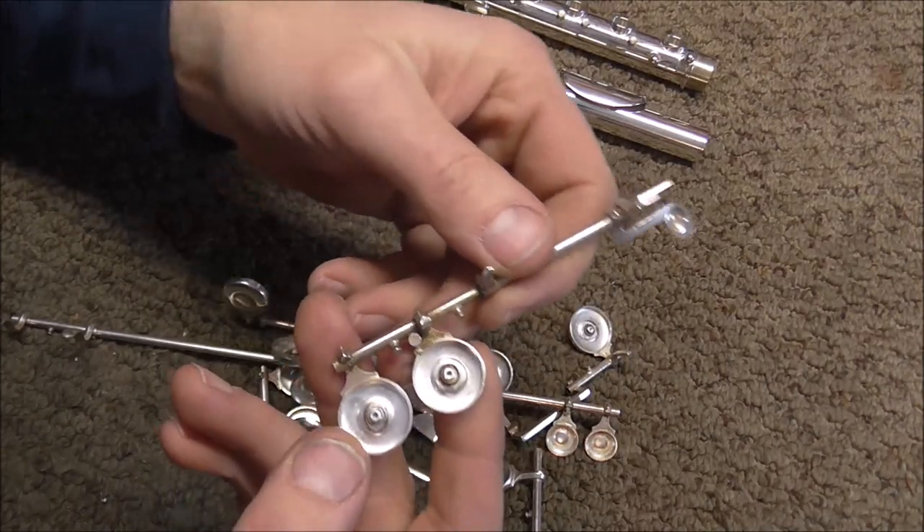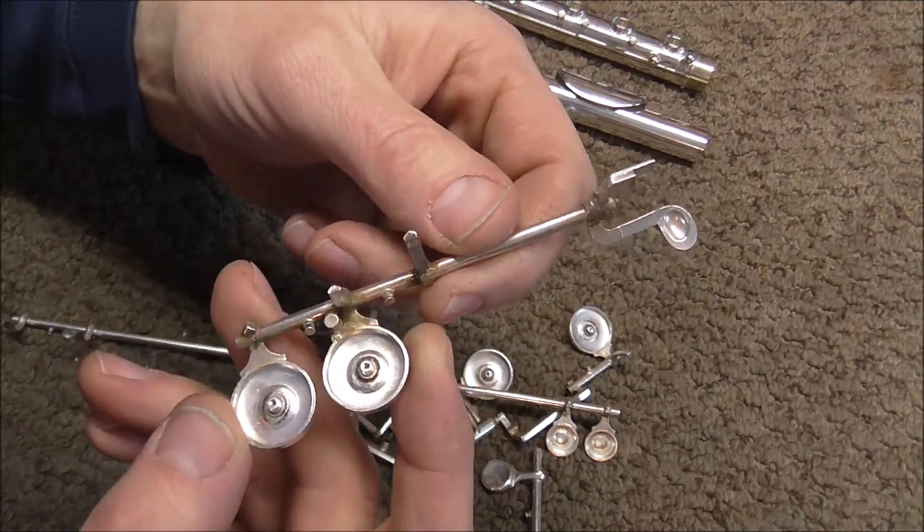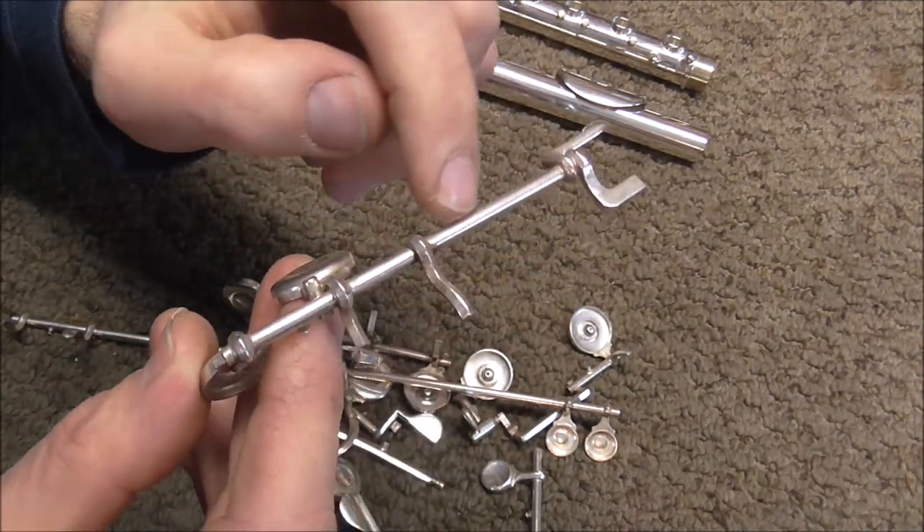Polishing the keys is very similar to polishing the body of the instrument, so look in the description below for a link to the video on polishing the body of a flute. I have the corks and the pads taken off of the keys and you can see that there is a lot of dirt and oil and dust underneath the bottom sides of the keys and in the cracks.